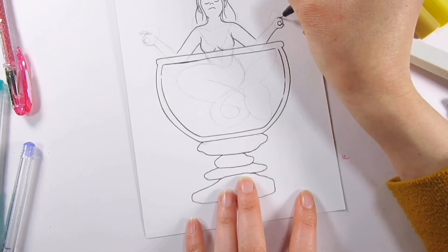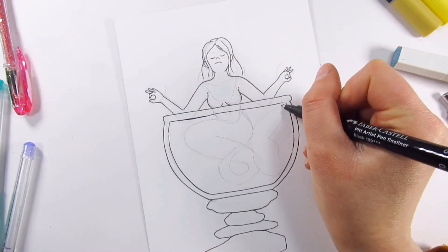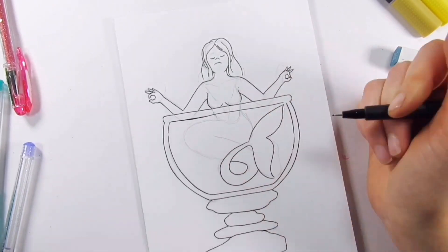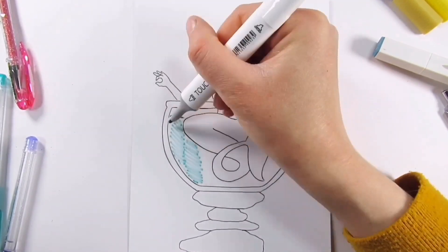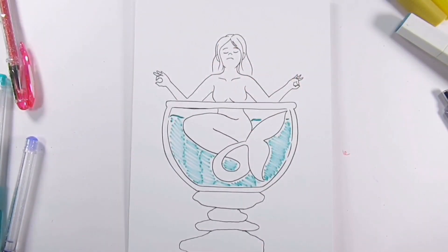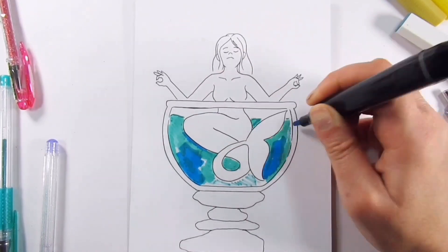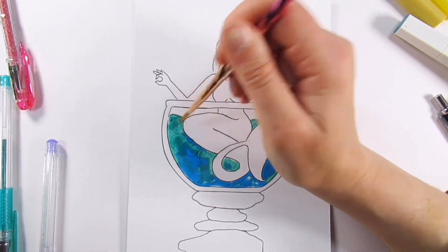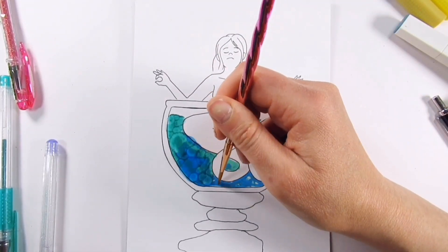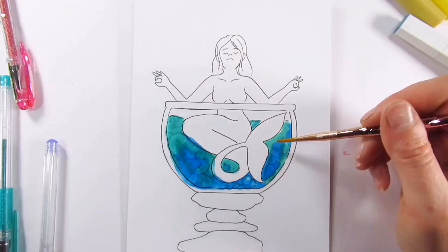I'm using my trusty liner — that seems to be the running theme with the majority of the Mermay prompts I'm doing. They're just really handy and quick drawings. The paper I'm using is the Canson 'The Wall' by Canson. It's got the texture of Bristol board but can really take a punishing, and usually nothing comes through on the other side.